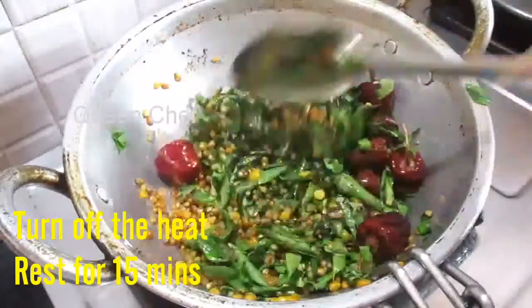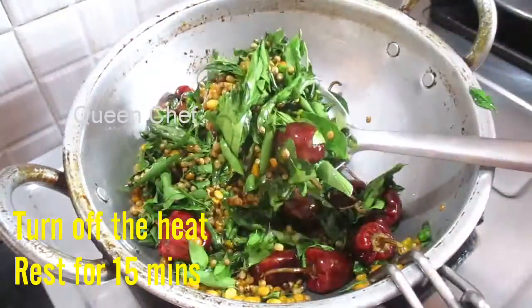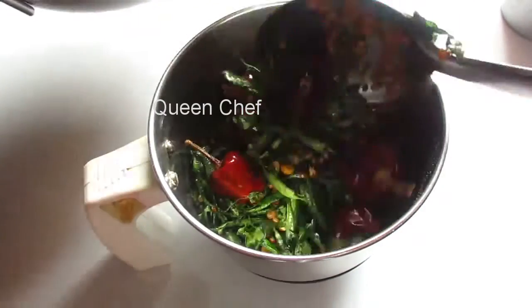Turn off the heat now, keep it aside, and let it cool down. Once it gets cooled, I am going to add it to the blender.